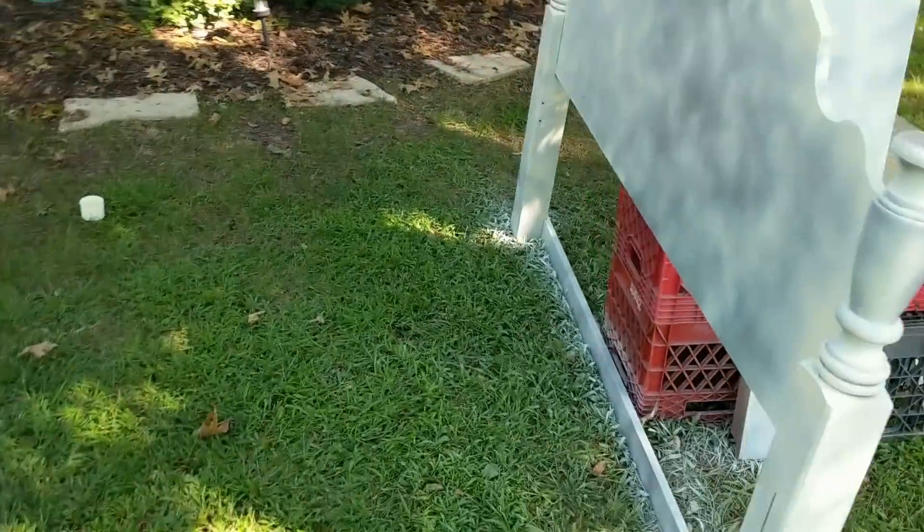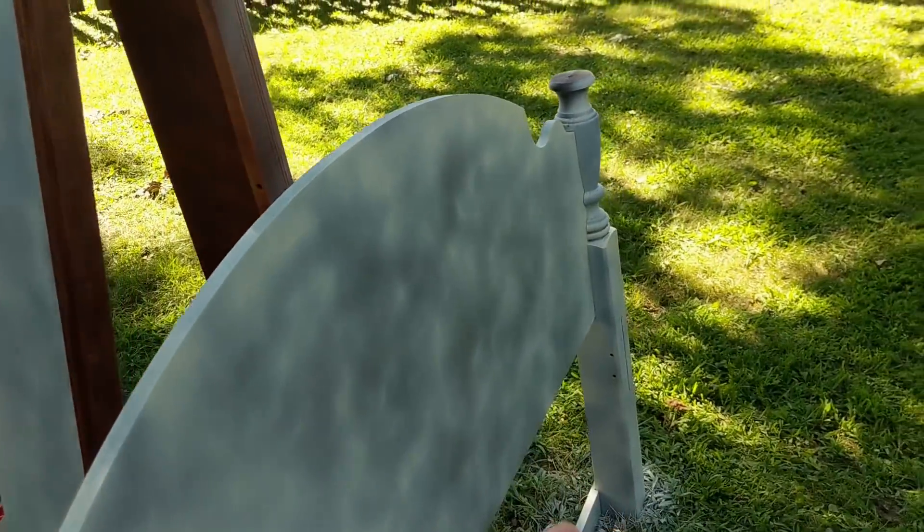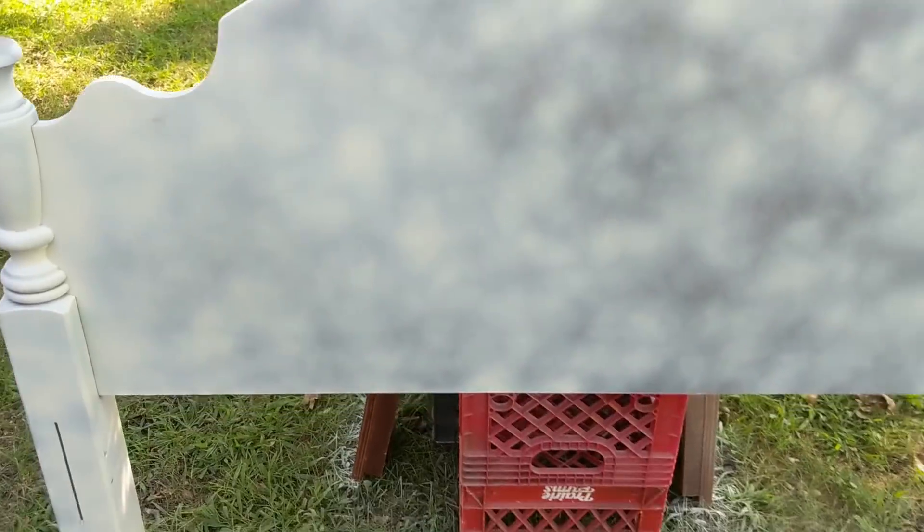I'm about to bust out another can and hit the other pieces. I need to read the can to see how long I need to wait for the second coat. But before I did all of that...